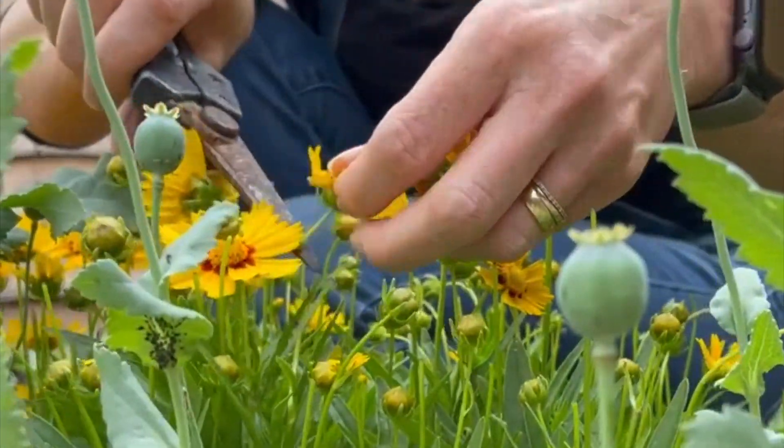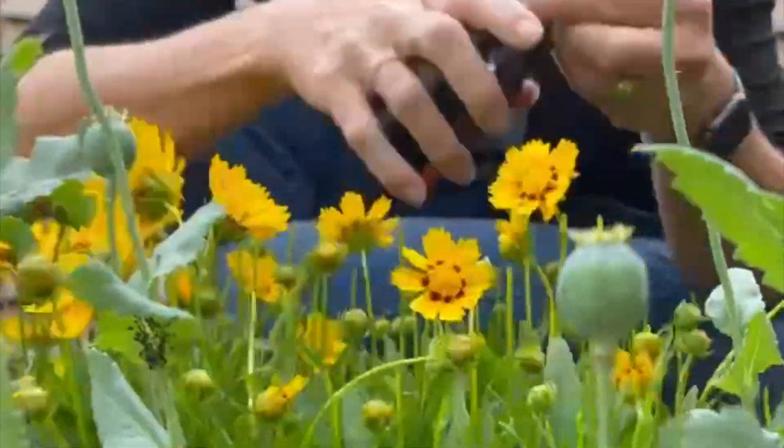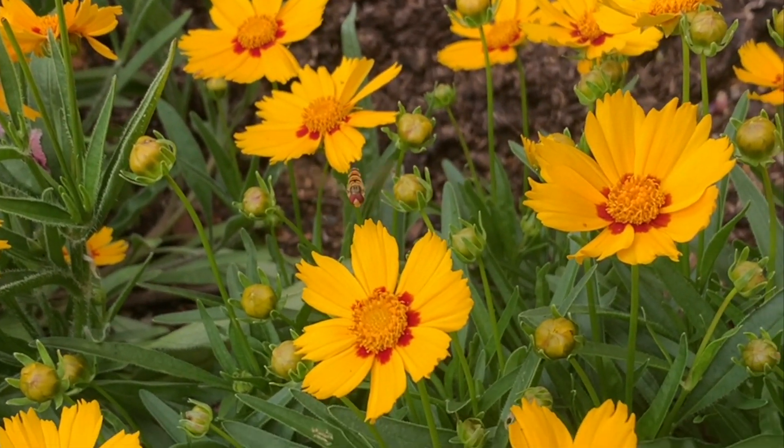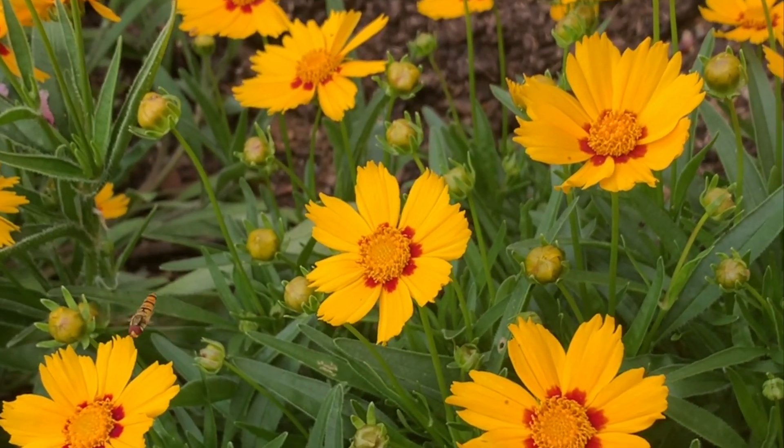Coreopsis tinctoria is an easily grown annual that will add a cheerful splash of colour to the sunny corner of your dye garden. It flowers throughout the summer and early autumn, and the hoverflies seem to love it.